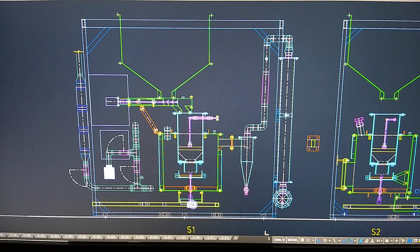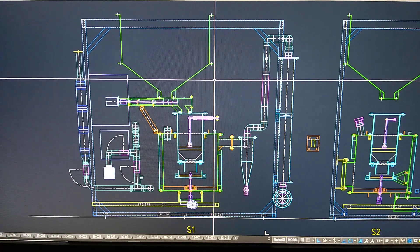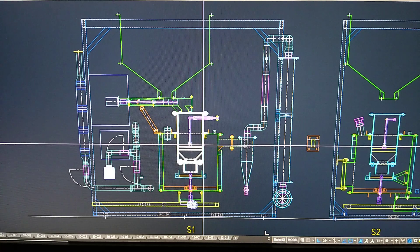So what you're looking at here, this is your feedlot hopper where the wood chip enters the system. This here is the fuel feed metering system. And this here is the heart of the gasifier — that's the fire tube and reactor.